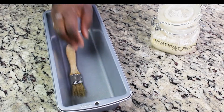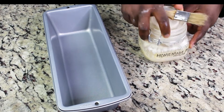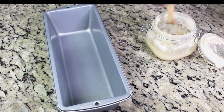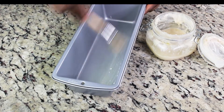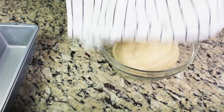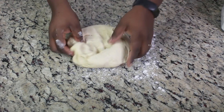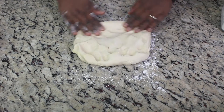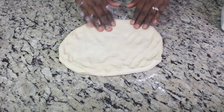While the dough is resting, I'm going to prepare my baking sheet and baking pan. This is a homemade pan — it really works great. I'm going to roll out my bread and shape it into a loaf.